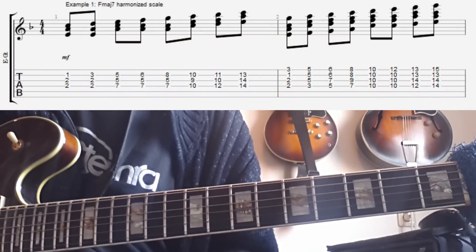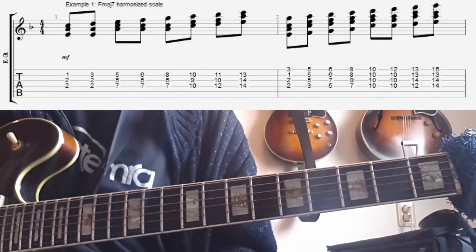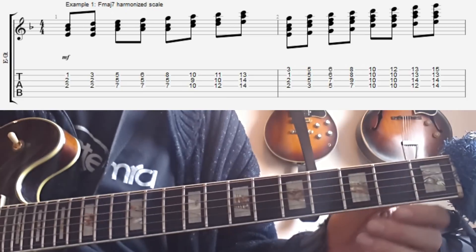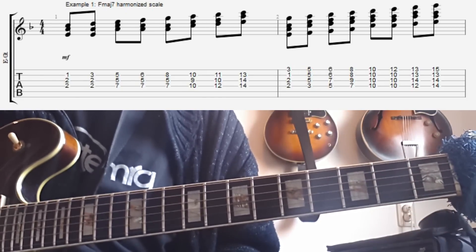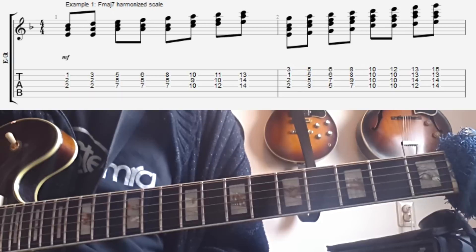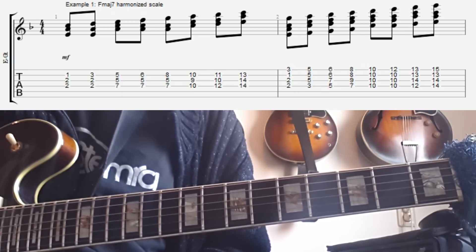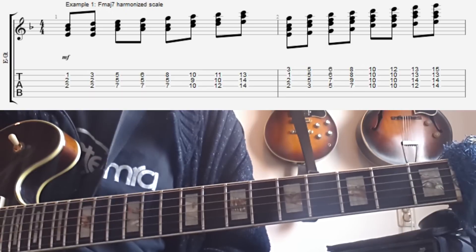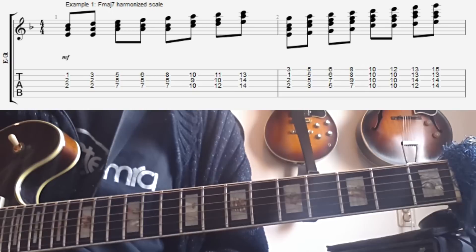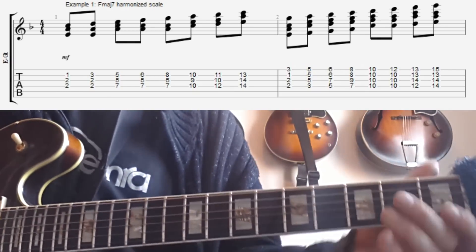Since we're in the key of F, the best place to start is probably by playing an F major 7 chord through an F major scale. What I've done is I've taken the F major scale on the B and on the E string and harmonized that with an F major 7 chord, except for one spot where I can't actually put an F major 7 — on the Bb you can't really play an F major 7 with a Bb in the melody, so I chose to play a Bb triad or a G minor chord, sort of a bit open to interpretation.